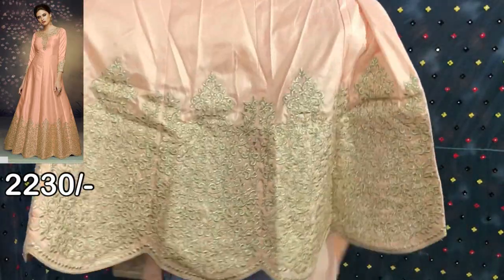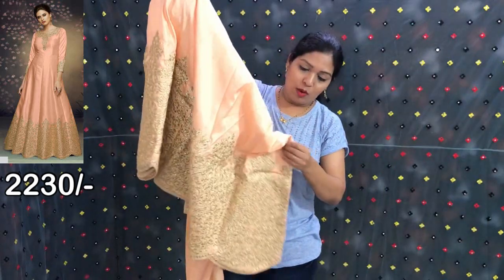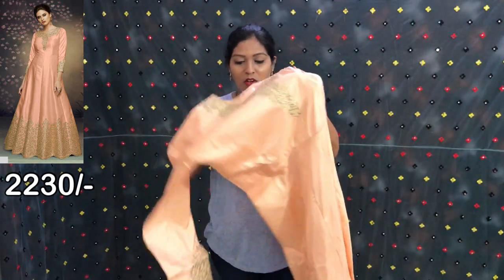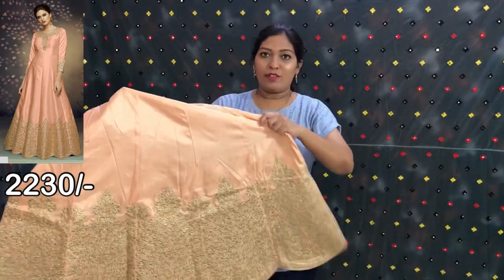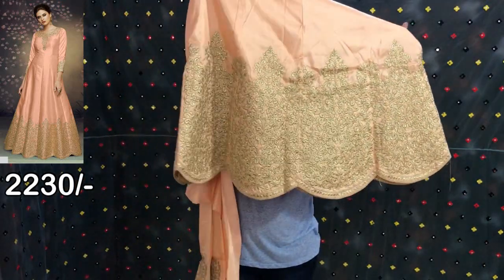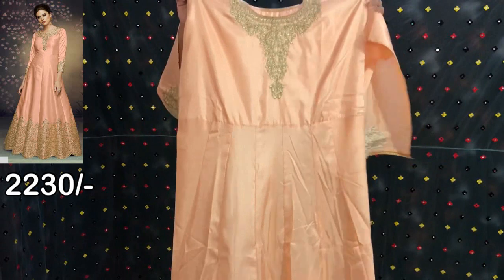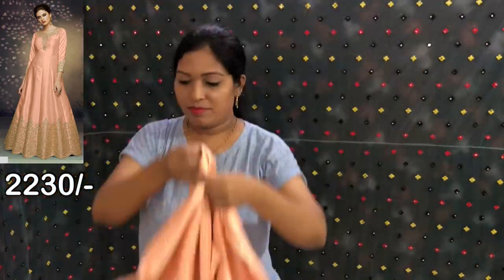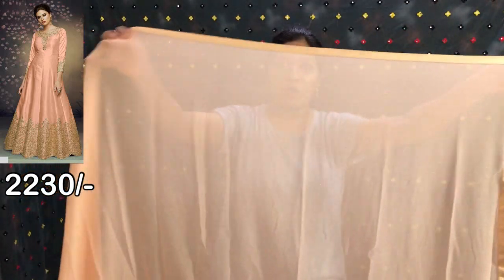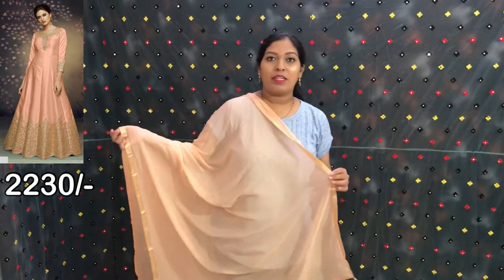This is the bottom side of the fabric. The lining is attached to the back side. This is the upper part of the fabric. The back side of the fabric is the same as the back side. The fabric also has a border on the other side.